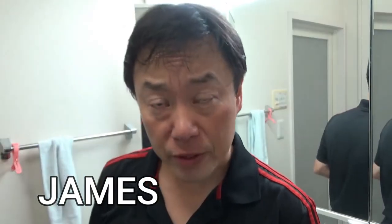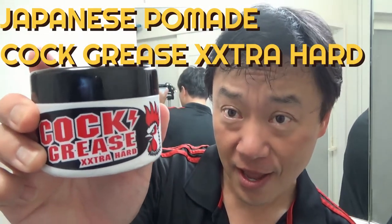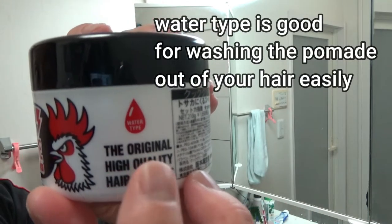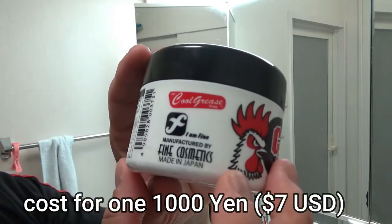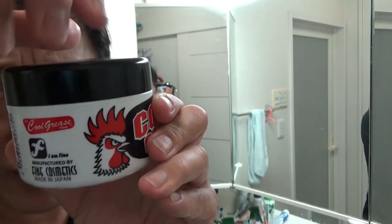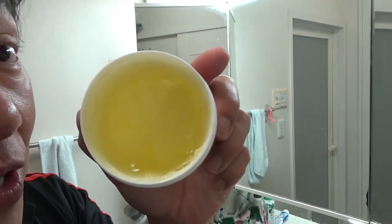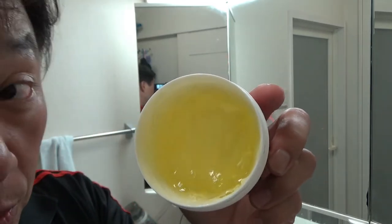Hi everyone, it's James. I'm going to introduce a Japanese pomade called Cock Grease Extra Hard — the original high quality hair pomade, water type. This is good because it's easy to wash off and it doesn't stain your hair. It's made in Japan. I've been using this for a while, I use a variety of pomades. Take a look — it's yellow and it smells like pineapple. It really smells nice and it leaves your hair nice and glossy.